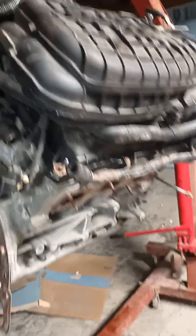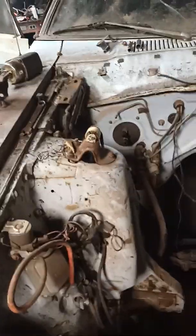Also, this part of the intake right here is really close to the end of the shock tower.